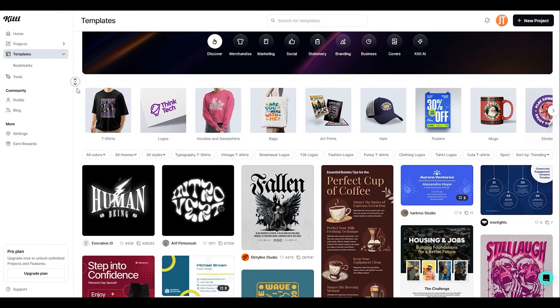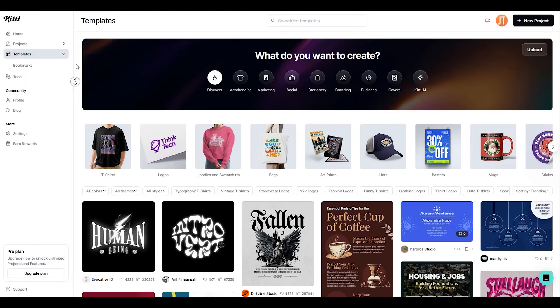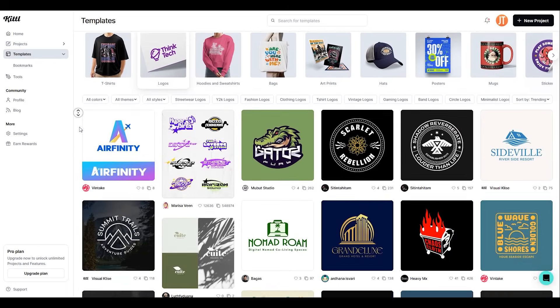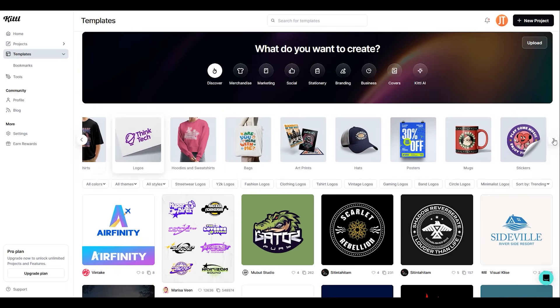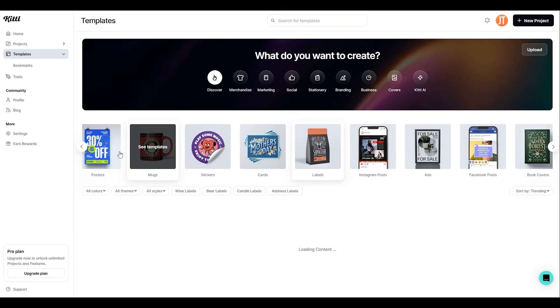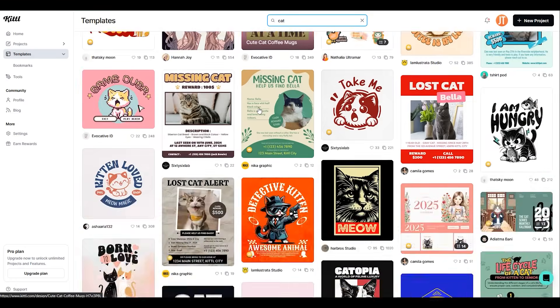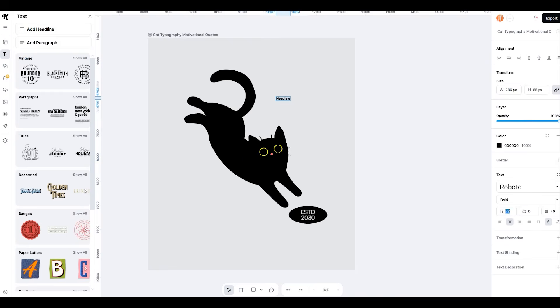Let's take a moment to thank today's sponsor, Kittle.com. If you're like me and find graphic design challenging, Kittle is here to help. Many of the designs featured in this video were created using Kittle, an online design platform packed with customizable templates for T-shirts, logos, posters, stickers, art, labels, and more. With its intuitive drag-and-drop editor, you can easily search for a design, select it, and modify it to your liking.